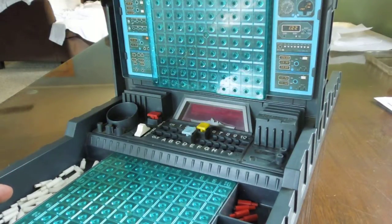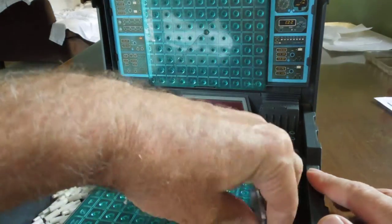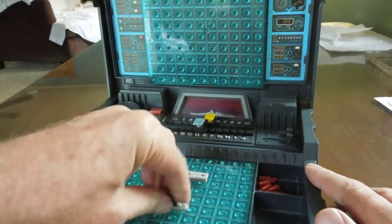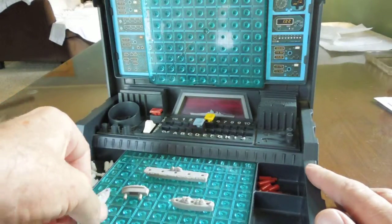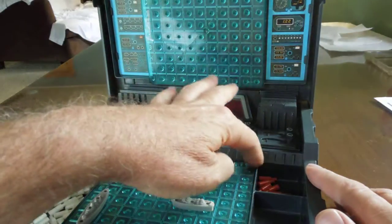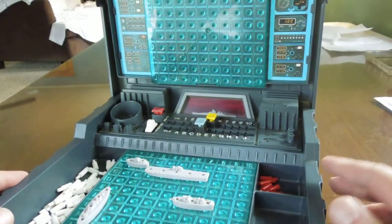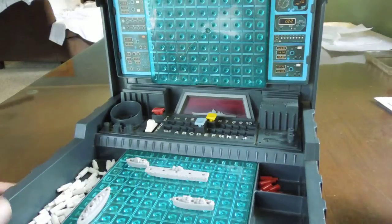Basically, I think everybody knows how to play Battleship. You put your ships down — you're given five different ships of various sizes — and you put them all out on a grid. Then your opponent tries to guess where your ships are by calling out coordinates on the grid, which is numbered 1 through 10 across and lettered down the side, kind of like a map. The object is: if your opponent sinks all your ships before you sink all his, he's the winner.